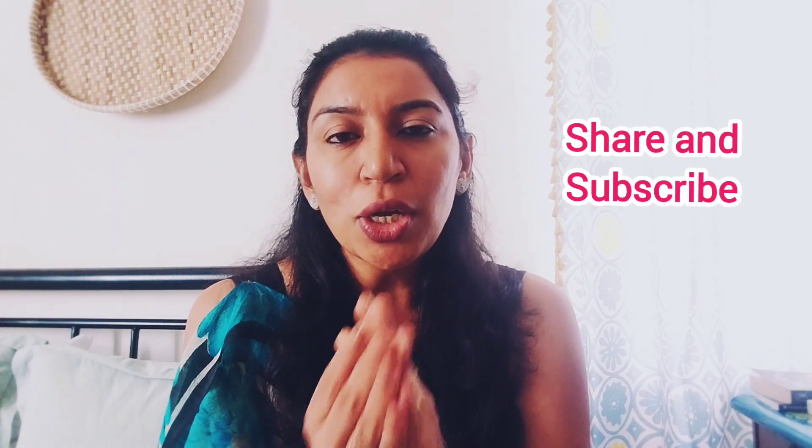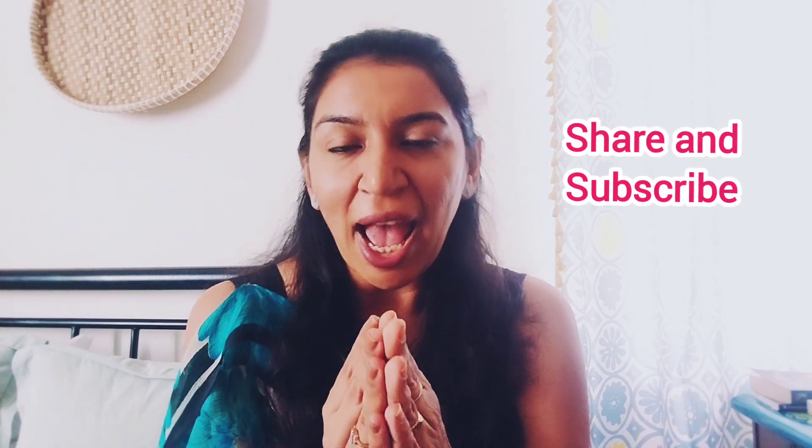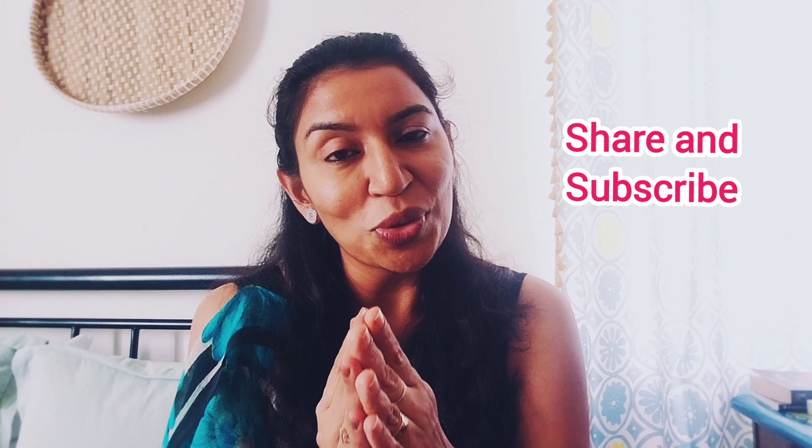Again close your eyes and bow down to the moon, to its energy. Be grateful — thank you so much, thank you that you have helped me in manifesting my desire. Your job is done, that's the ritual. Do it without fear and do share your success stories after that. Thank you so much for watching, please do share and subscribe.